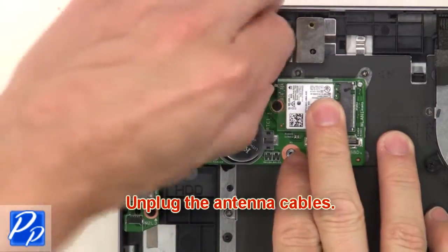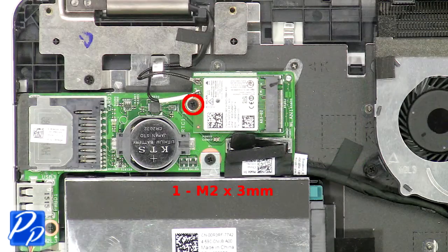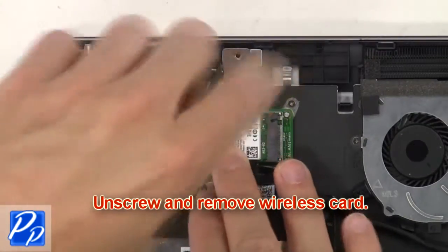Then unplug the antenna cables. Next, unscrew and remove the wireless card.